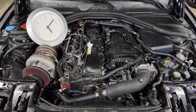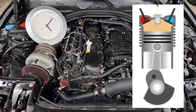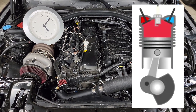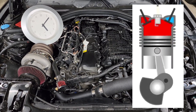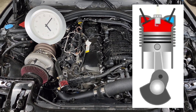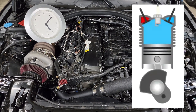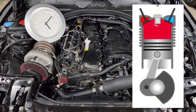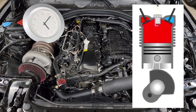Ignition timing is actually pretty simple to understand when you think about how an engine works. At the bottom you have your crankshaft rotating around and it's connected to your piston at the top that's going up and down. There's going to be a certain point at the top of the piston stroke where you want that combustion process to occur. When combustion happens it creates cylinder pressure and that explosion pushes the piston down, continues rotating the crankshaft, and that translates to your driveshaft and out to your wheels as torque and horsepower.